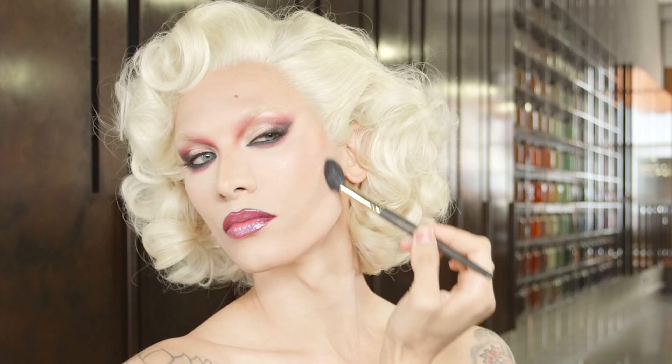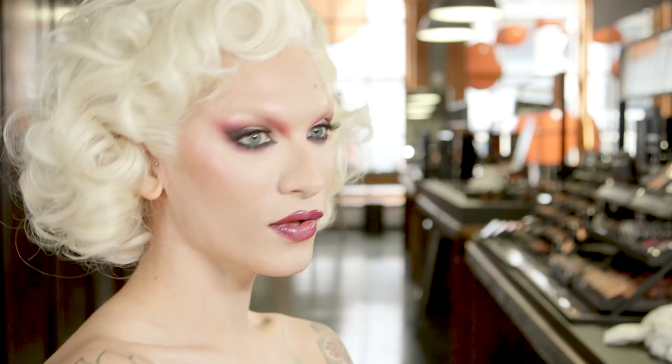Thank you so much for watching the look. I am feeling all my fantasies and I honestly feel like I'm ready to go to Studio 54. I'm absolutely loving this full fantasy look we created here at MAC Pro. So many kisses to you — I hope you picked up a few notes and lots of love. Bye!